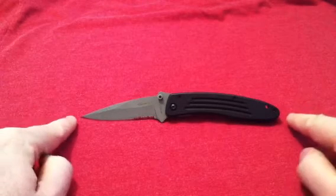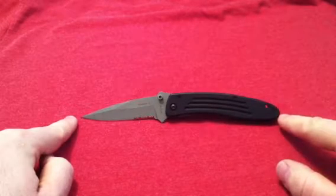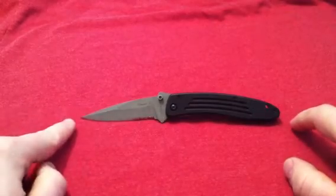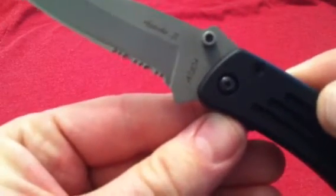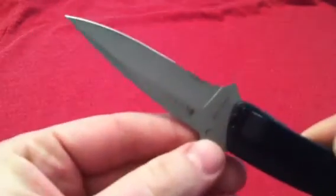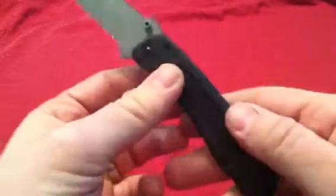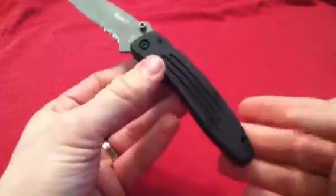Quick specs for you: we're looking at 7.5 inches overall with a 4.75 inch handle and a 3.75 inch blade. Made out of — check this out, from CRKT — ATS-34 steel. Amazing steel, made in Taiwan, but high-end steel. Lock-up is a liner lock, large pocket clip, one-way tip down only. Lanyard hole, aluminum handle set, weight is 2.8 ounces, deployment is very smooth with a thumb stud.